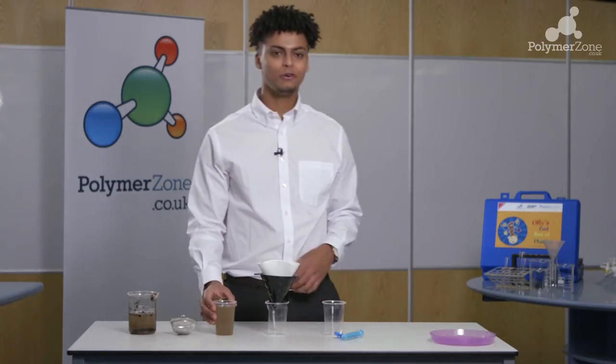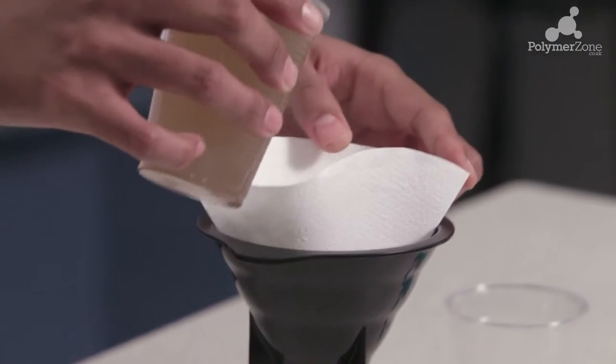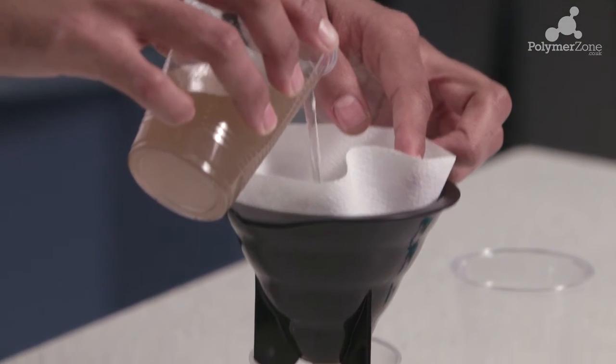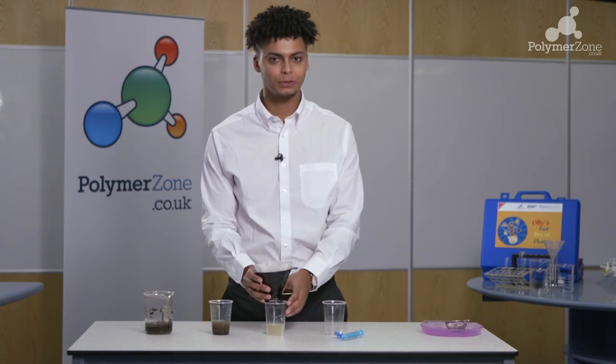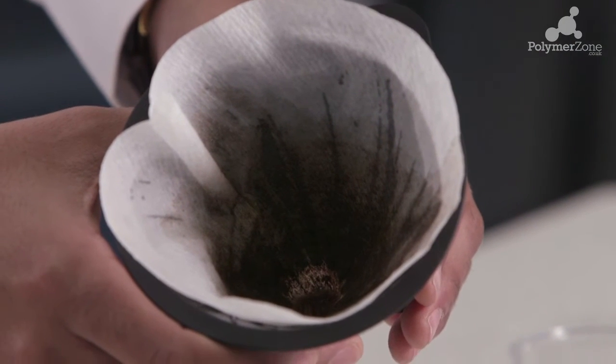Taking our newly formed suspension, we're going to pour it through the coffee filter. As this filter is a little bit finer, it will take a bit more time than the first sieve to actually pass all the suspension through. You can then remove the filter and as you can see, there's some finer sediment left over from the filtration process.